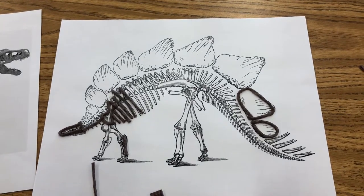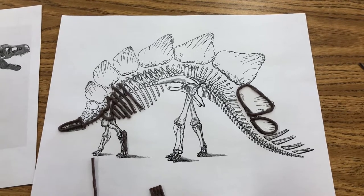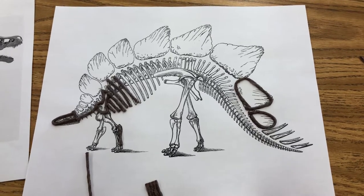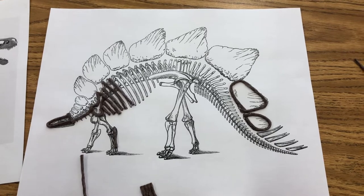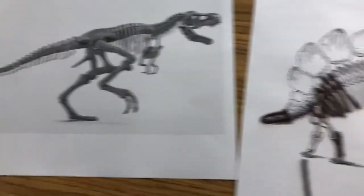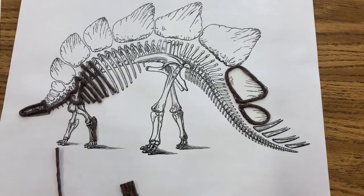Hi second graders! This is an example of the fossil project you'll be doing this week — I'm just getting started on this one. It's supposed to be fun, but it's also a chance to learn about how paleontologists put fossils together. You will get a chance to choose between the T-Rex or the Stegosaurus, which is what I have started here.